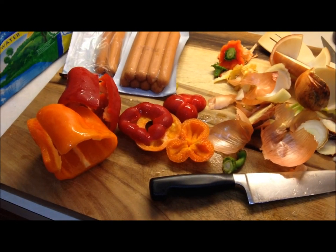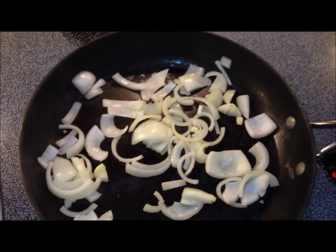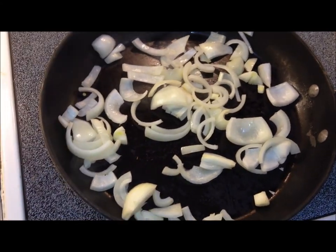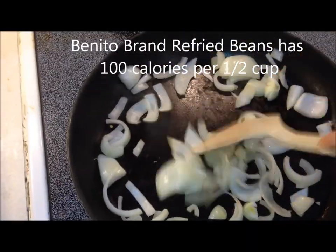Tonight this scrumptious little low-calorie meal for one is going to be veggies and beans and franks in a nest. We're going to make the nest out of refried beans and we're going to saute up some veggies.